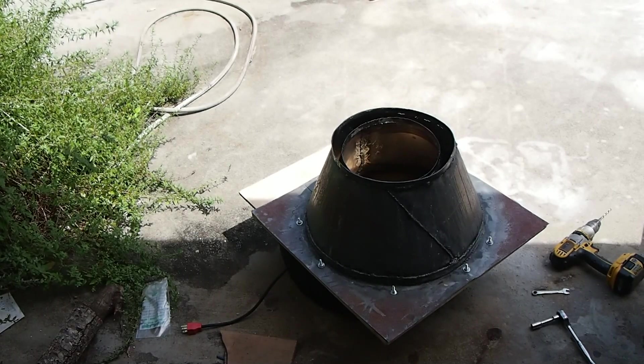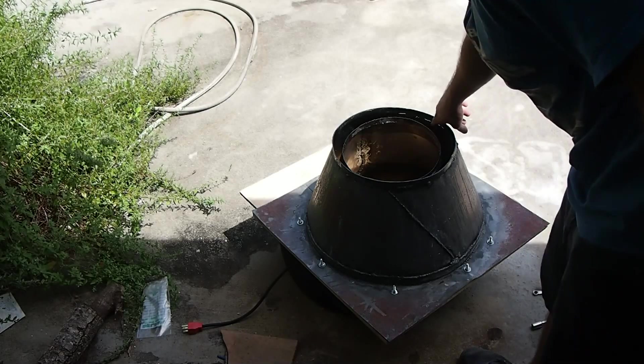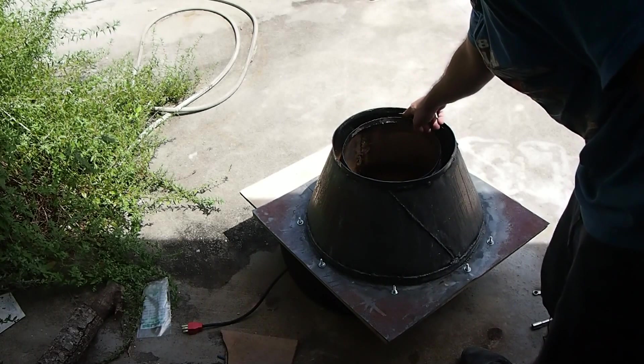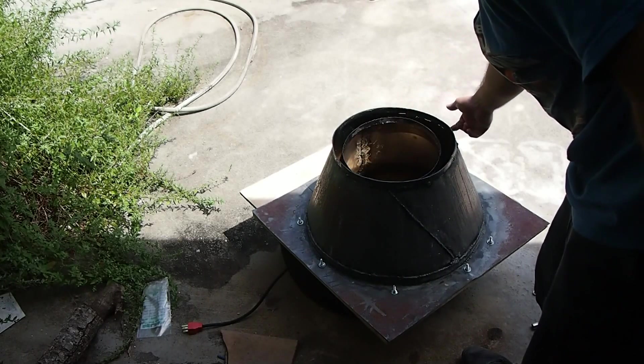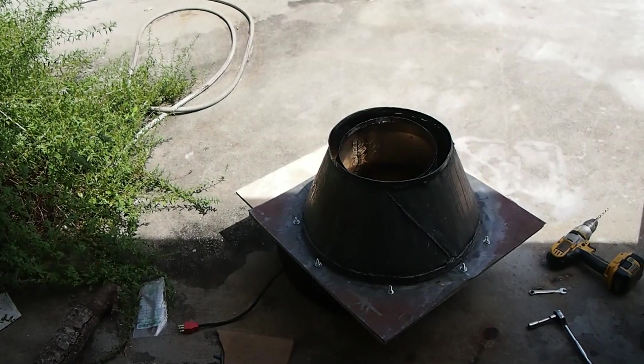We'll see how it turns out. Maybe I'll get some lessons learned next time. You can also see up here it's a little light — it looks like I ground through the edge, but luckily this is above the surface. I'm not really going to be filling past that, but it's like when I was grinding I ground through my weld. Anyway, that's the update — this is part two.